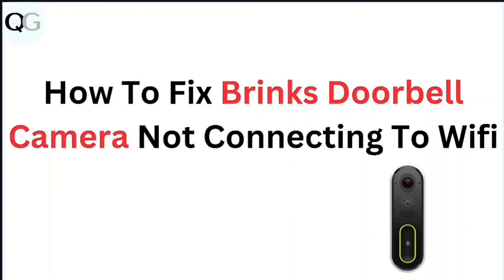In this video, we're looking at how to fix Brink's doorbell camera not connecting to Wi-Fi.